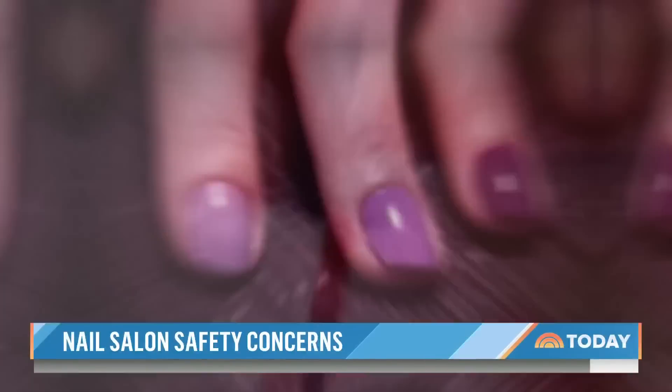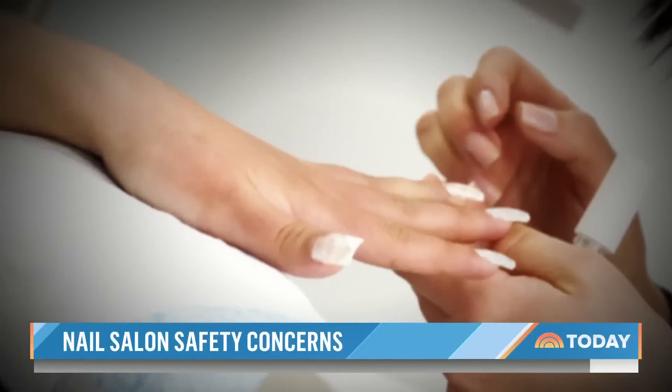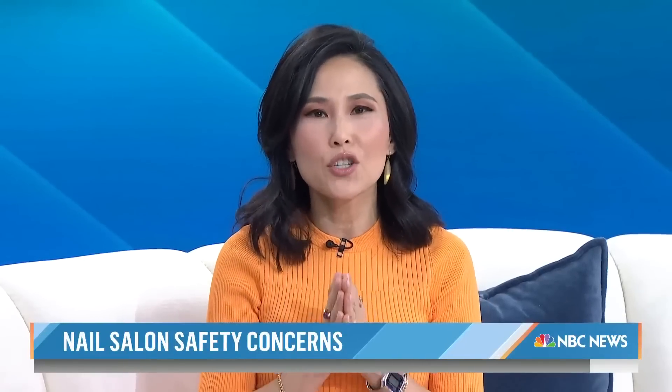Adigan also recommends taking a nail polish vacation at least once every couple of months. That way you can actually see your natural nails and inspect them for abnormalities like dark vertical lines, any redness, or any inflammation. And if you're looking for an alternative to gel nails, dip powders are another choice and they don't require UV light.